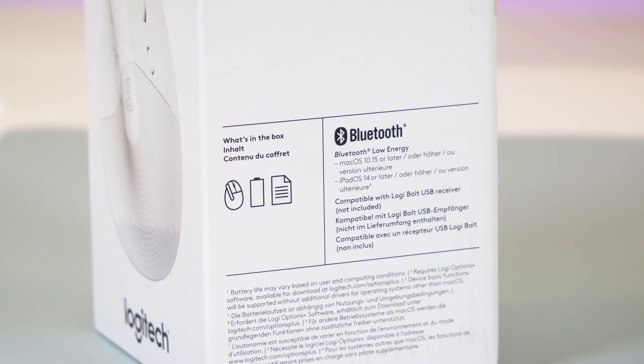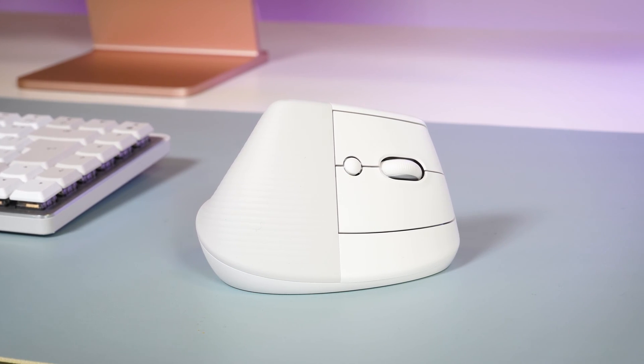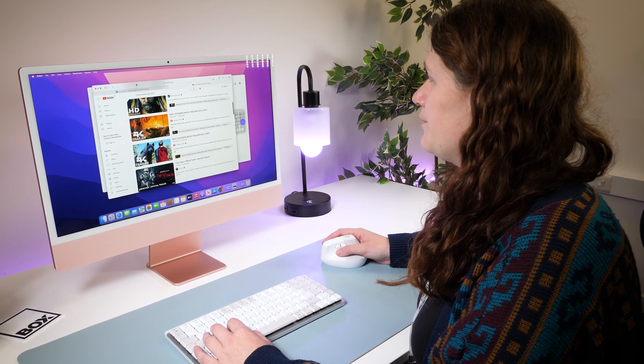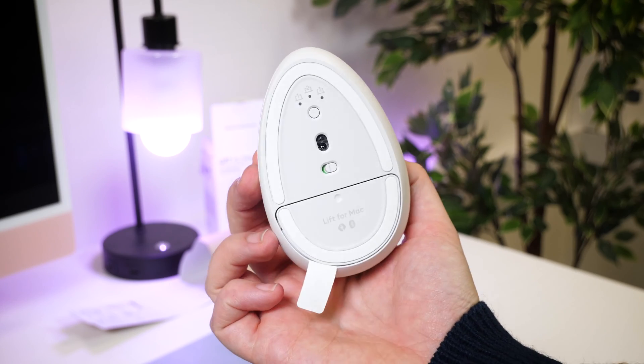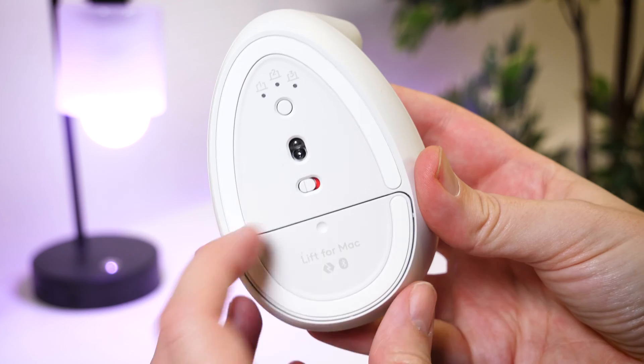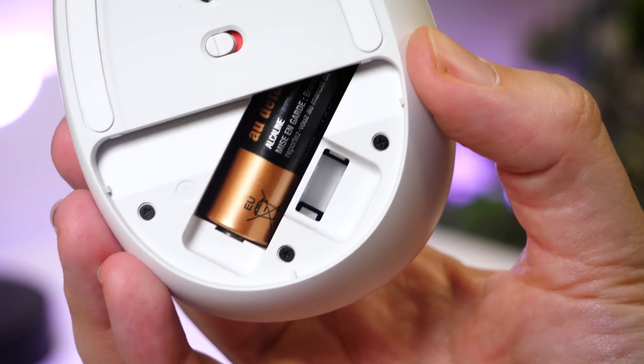Taking a look at the design, it's very minimal, smooth and lightweight. It only comes in this pale grey colouring, which pairs very nicely with the usual silver, white and black colour scheme of most Mac computers. Flipping it over, the underside shows the Easy Switch system at the top for connecting to three different devices at once, a power switch in the middle, and a small door on the base concealing a compartment for the battery and Logibolt receiver.